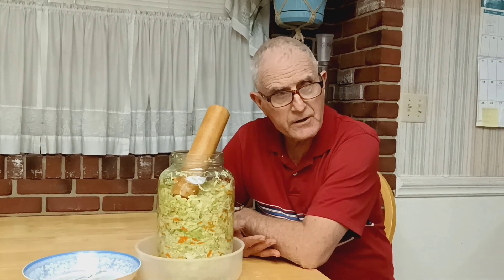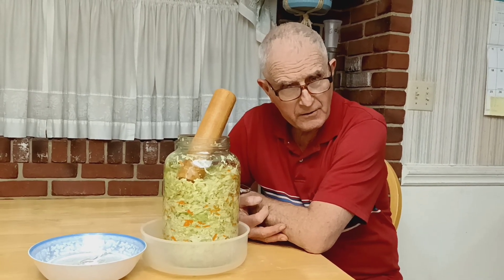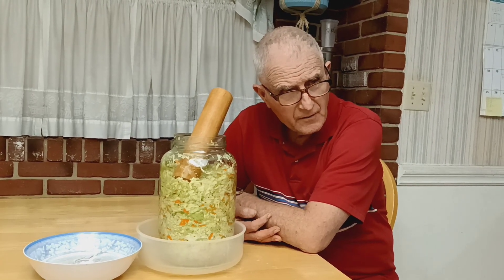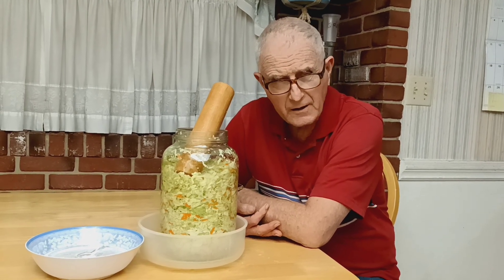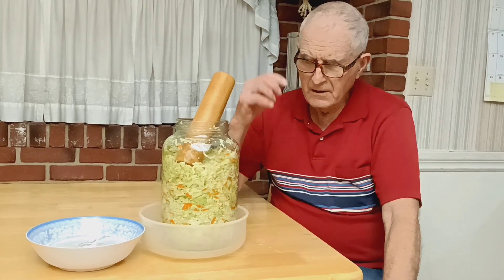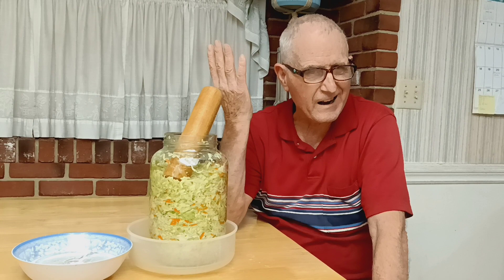It's December the 12th, 2022, and we're making a batch of sauerkraut. We started with about five and a half, almost six pounds of shredded cabbage. It's almost too much for this bottle. We've got a little shredded carrot and some caraway seeds in there just for variety.